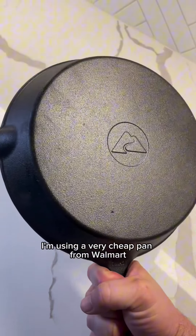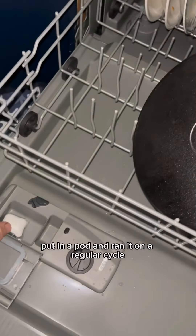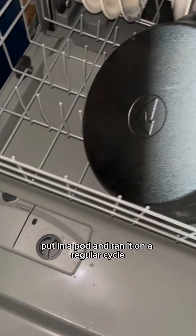For this experiment, I'm using a very cheap pan from Walmart. I put the skillet on the bottom rack, put in a pod, and ran it on a regular cycle.